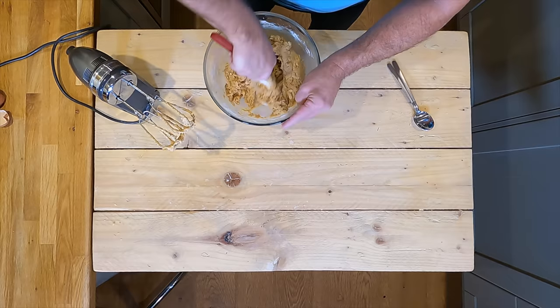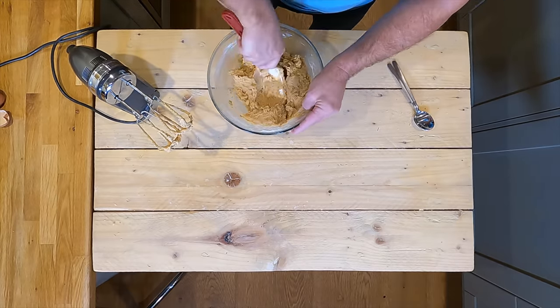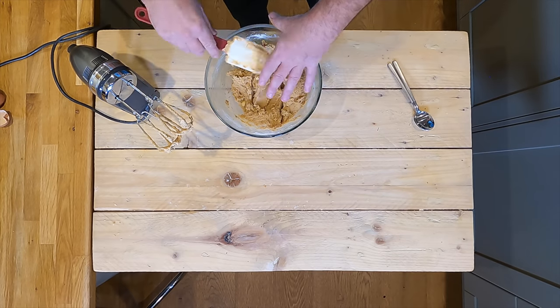Now I'm happy with that. It's come together quite nicely, equally spread out. It's cleaned down the blade.